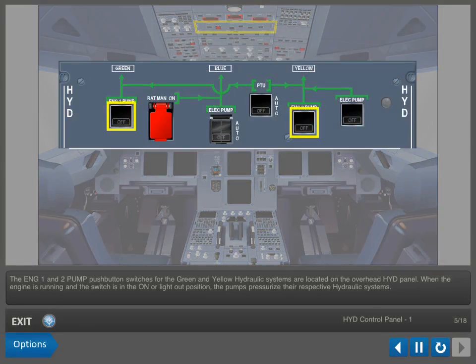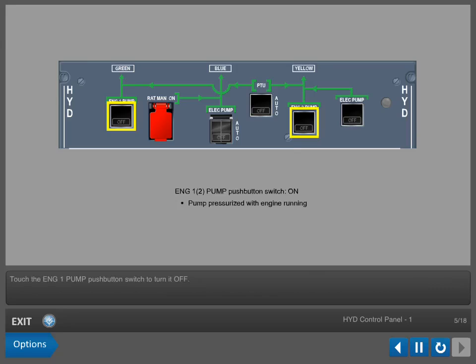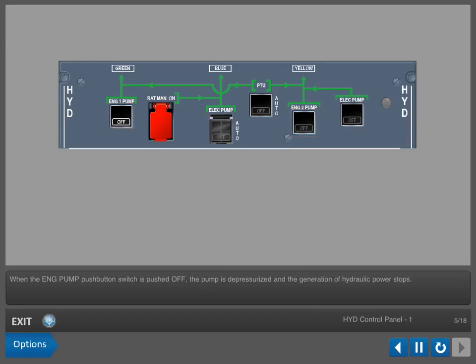The Engine 1 and 2 pump push-button switches for the green and yellow hydraulic systems are located on the overhead hydraulic panel. When the engine is running and the switch is in the on or light-out position, the pumps pressurize their respective hydraulic systems. Touch the Engine 1 pump push-button switch to turn it off. When the engine pump push-button switch is pushed off, the pump is depressurized and the generation of hydraulic power stops.